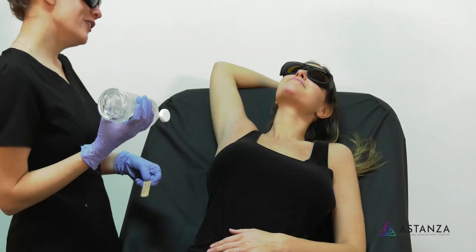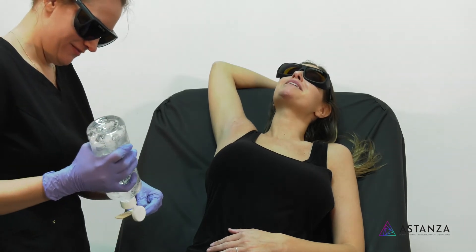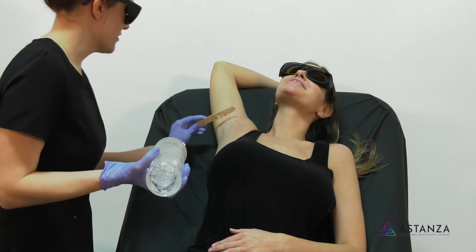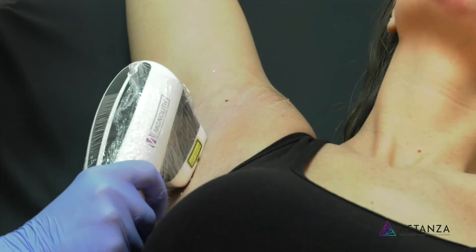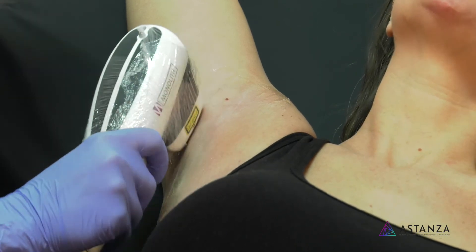Now we're going to do your underarms. Whitley says she's excited — her legs didn't hurt so she's hoping this won't either. Holly confirms it won't and that it'll be a lot faster too. During treatment, Holly asks if Whitley is feeling anything. Whitley says every once in a while she feels a zing but for the most part not much.